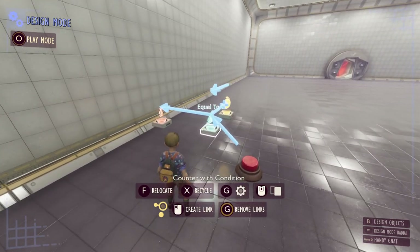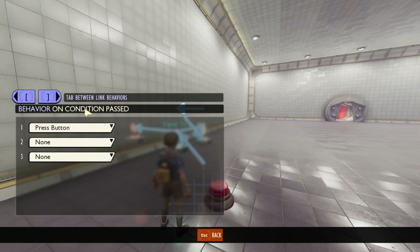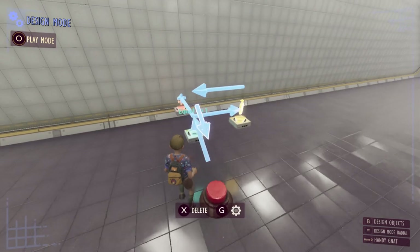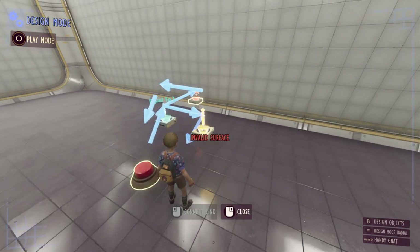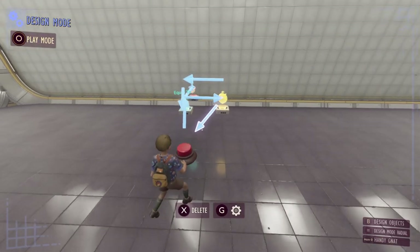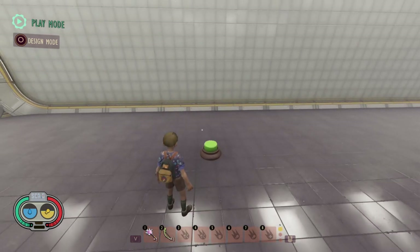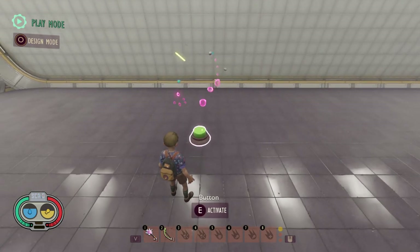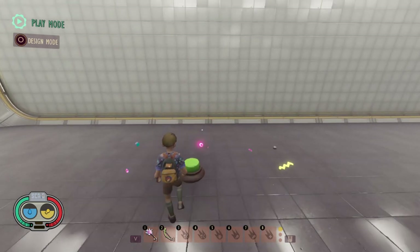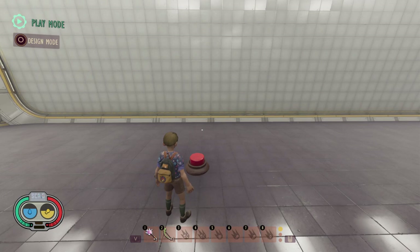If we want to give more information to the player, we can take another link from our counter with condition and customize the button to a different color when the condition is passed. Then when the timer has elapsed we set the button back to its default state with factory defaults. Now when we press it the button changes color, and after five seconds it goes back to red — indicating we can press it again. Whenever the button is green we can spam it but the effect won't play; you can use timers to control the rate at which buttons can be activated by a player.